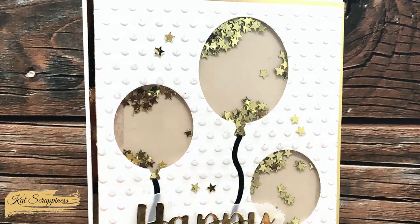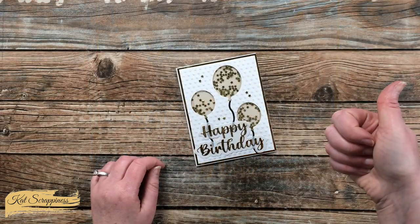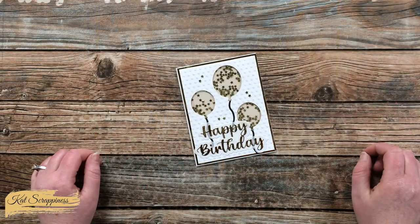I hope you enjoyed seeing how I made today's card. If you did, as always a thumbs up is appreciated. Until the next video, I hope you're all having a crafty day — bye bye!